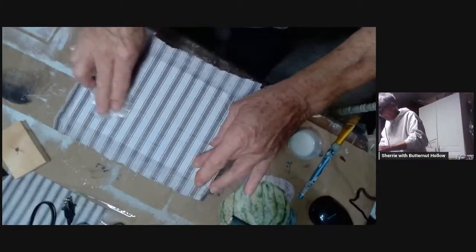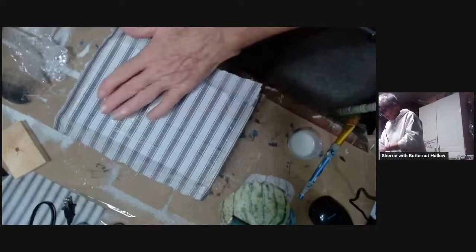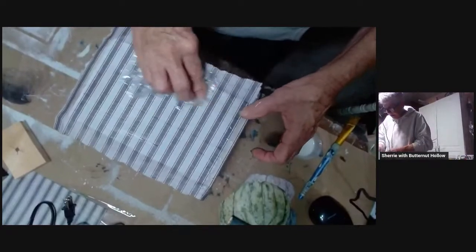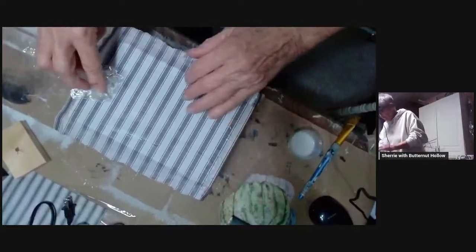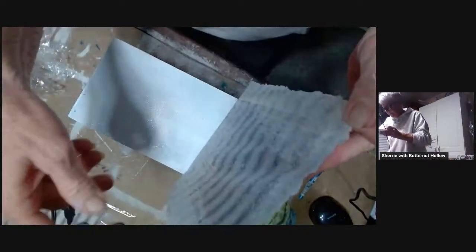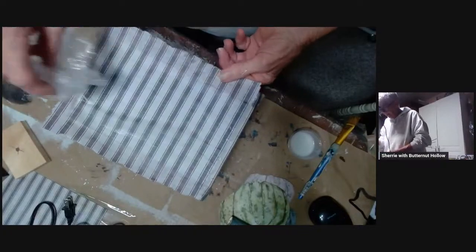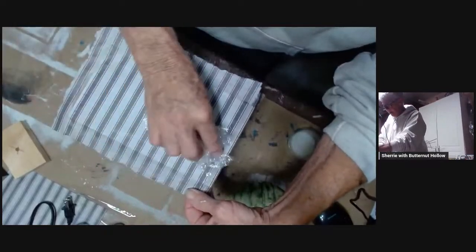Oh, I forgot to mist my paper! Hopefully maybe I'll mist it here real quick — I don't know that it will matter, but I don't like when I forget that step because it really does make a difference. I've got a big wrinkle right down the center of this paper that I do not like.